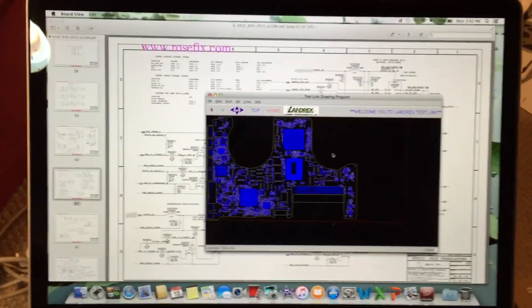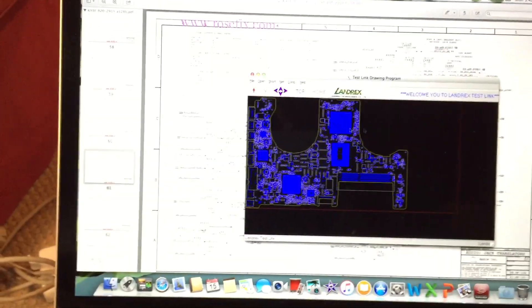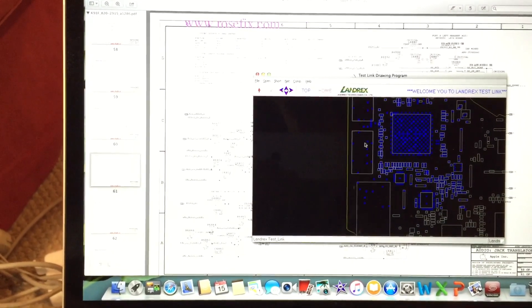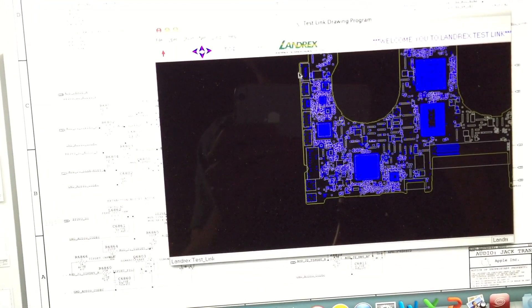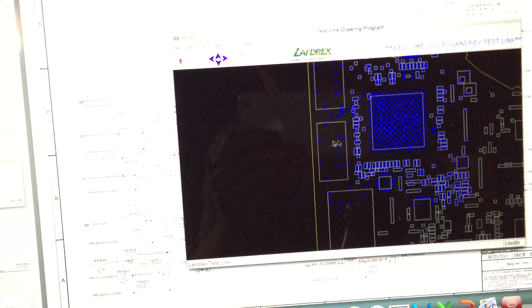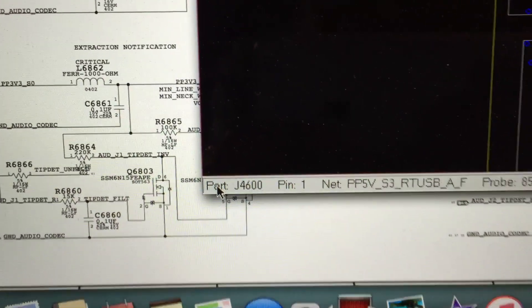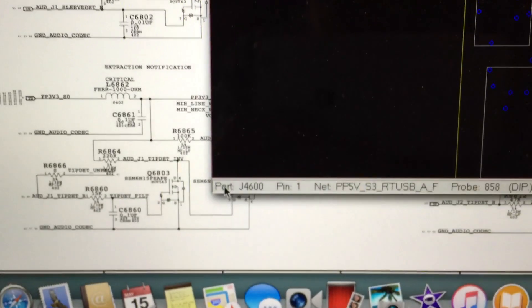I've got the schematic and board view open on my Retina MacBook Pro. The first thing we're going to do is zoom in on the board view to the port we're trying to fix — the lower port. We'll click on one of the pins and that will tell us the component. You can see that USB connector is part number J4600.